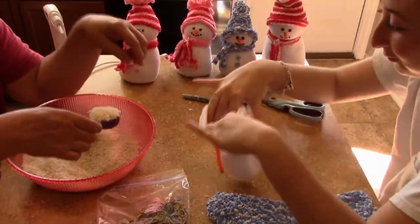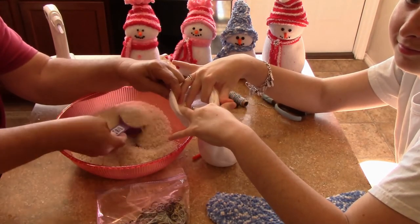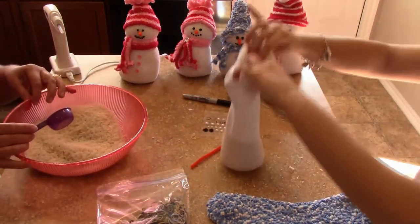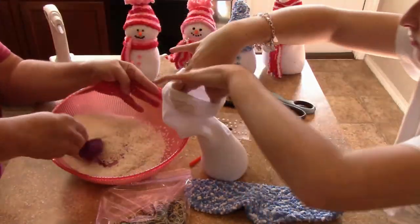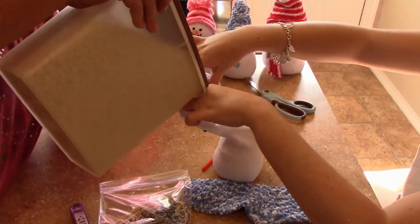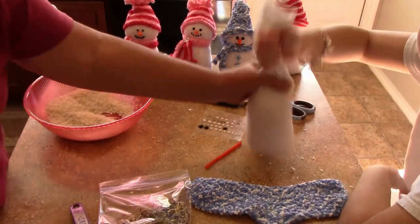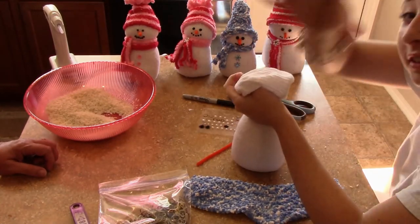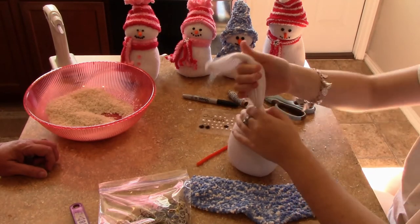These snowmen are so fun to make and they are so freaking cute. You just fill the sock up with the amount of rice that you want for your snowman — how fat, how tall, how skinny you want it — and you just tie it off, put some rubber bands around it to make its body, and you just decorate. You kind of want to bounce the sock down so the rice gets compacted at the bottom so it's a little firm and will stand up and not flop all over.